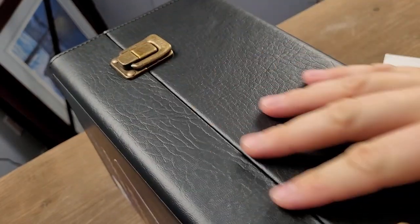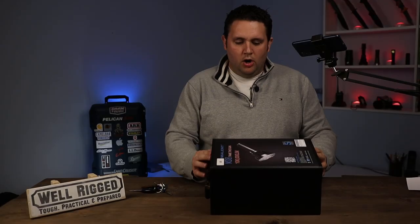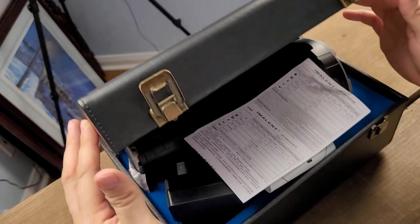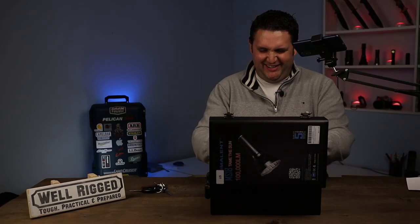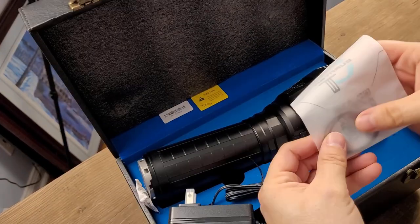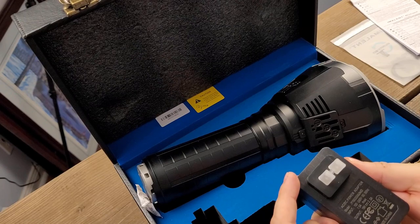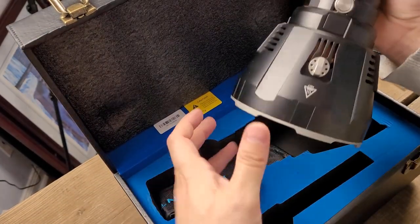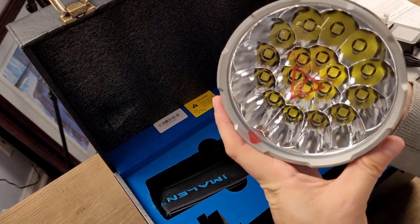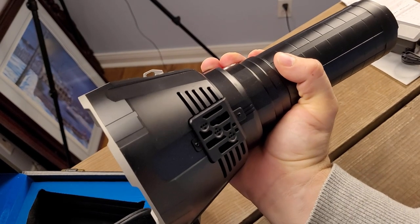Moment of truth! Look at this — look at this nice blue felt. A couple of O-rings. We have our manual power adapter, good for 100 to 240 volts. Mother of all flashlights. Look how huge this thing is.